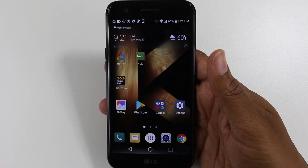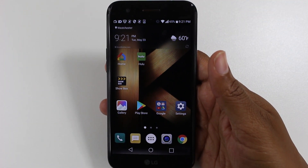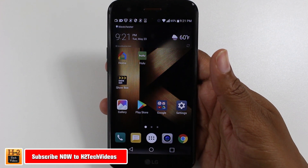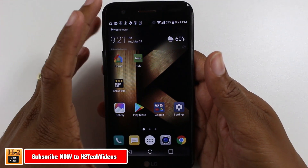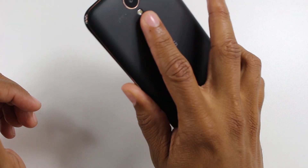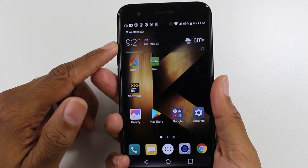Hey guys, Wayne here from H2Tech Videos. Today I want to show you how to take a screenshot on the new LG K20 Plus. There are a couple of ways to do this.